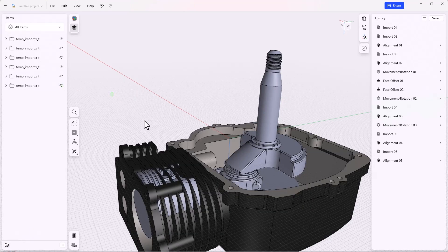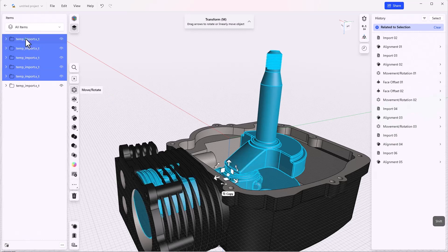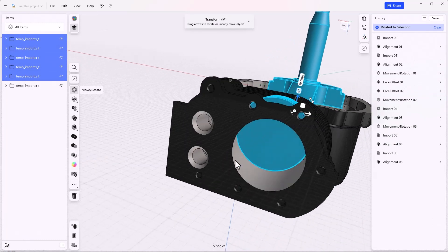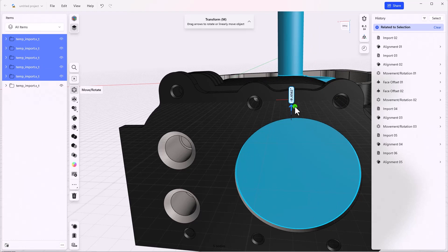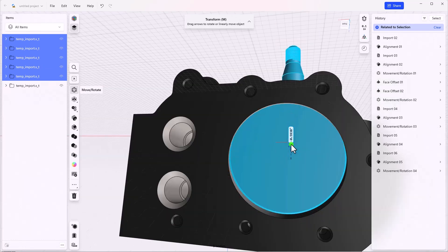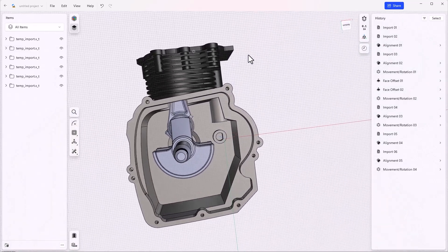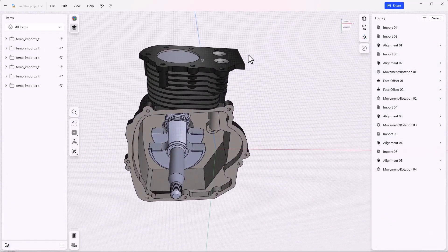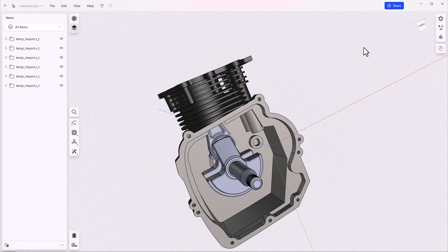So we can turn the casting back on and grab all of these parts — select one, shift-select the last one, and reposition. We can move it down into place and now we've got our casting with all of these parts in the maximum position. More than that, we have a list of the operations that it took to get here. If you don't want to see these you can always turn off the display of the history, but the history will always be there.